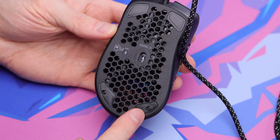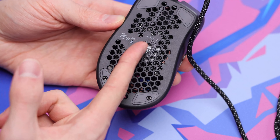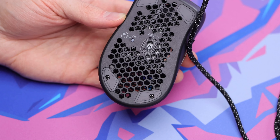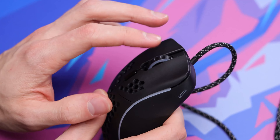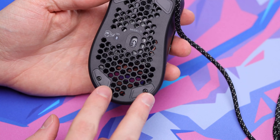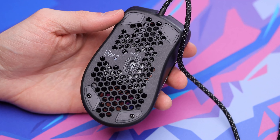We pop those screws back in and that is as simple as it is — a very easy mouse to paracord overall. Literally only two screws, and you don't even have to take those front skates off if you don't want to. Now you can just go ahead and put your aftermarket skates back on, or more G skates, whatever you might have. Make sure your clicks and everything works before going through the process of putting those skates back on so you don't have to take them off again. I'll go ahead and give you guys a before and after of the paracord versus the stock cable now.